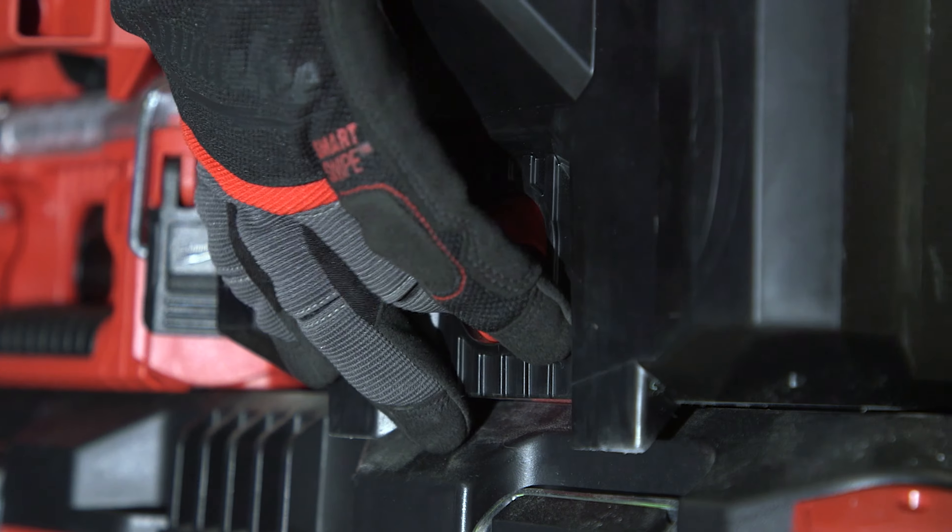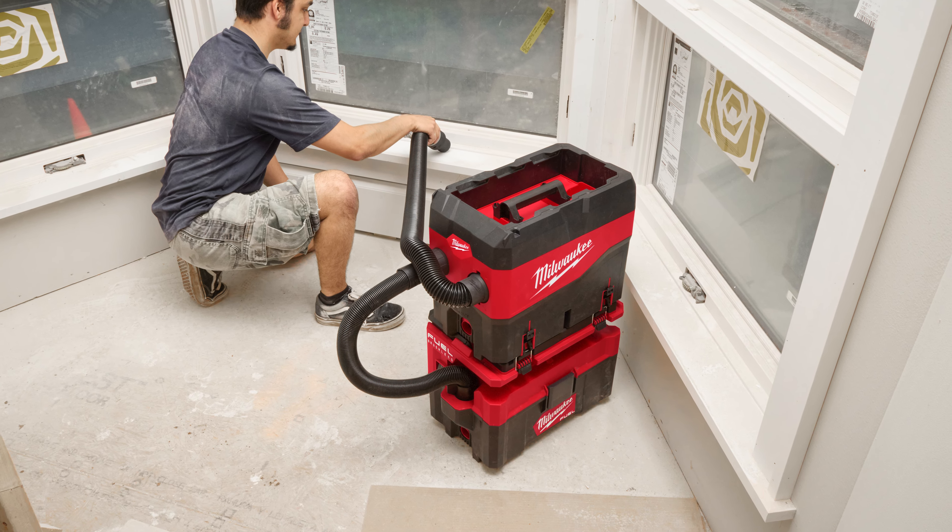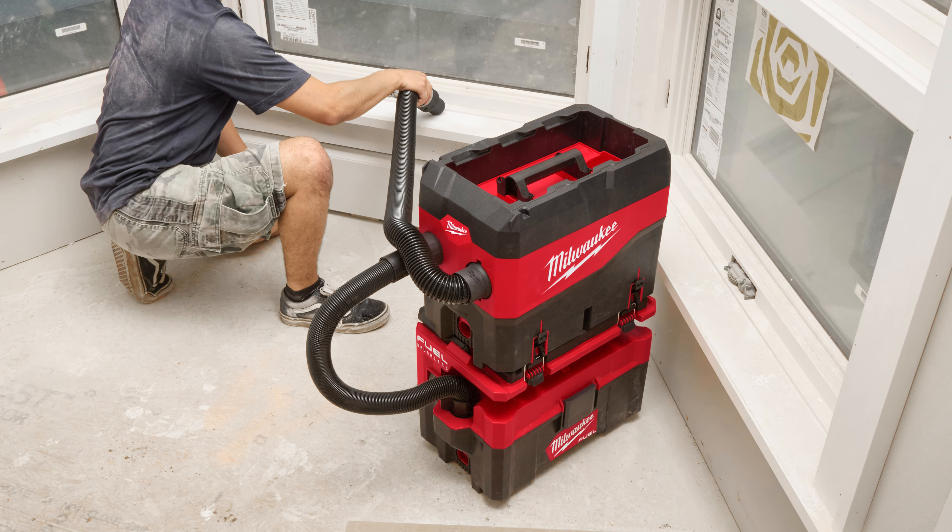This debris separator is compatible with all wet-dry vacs and works seamlessly with 1.25-inch, 1.78-inch, or 2.5-inch hoses. Its 2.5-gallon capacity makes it perfect for any jobsite clean-up, handling both large and small debris with ease.